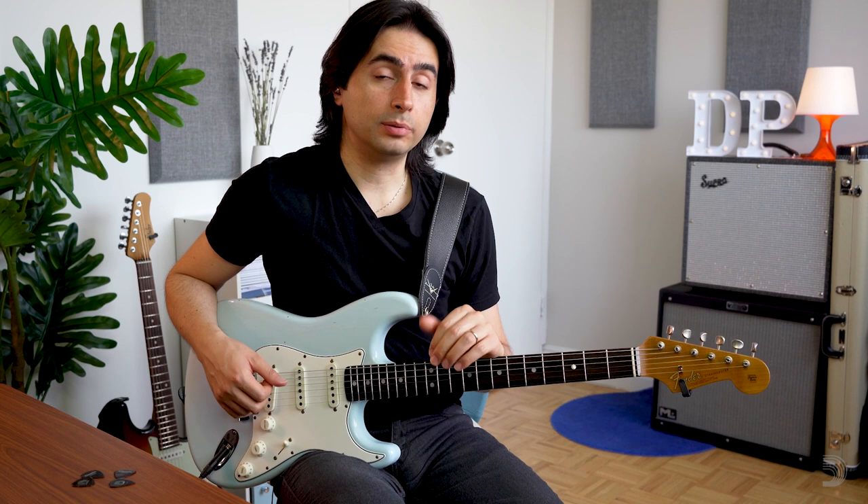First of all, when we talk about blues in C we're going to have three chords: C7, which is the one chord; F7, which is the four chord; and G7, which is the five chord.